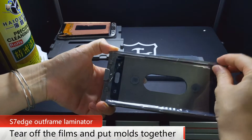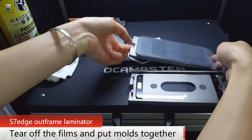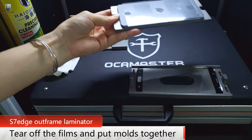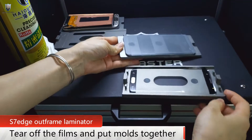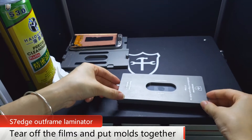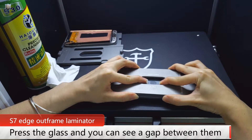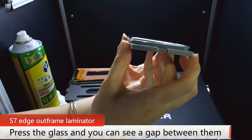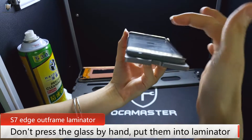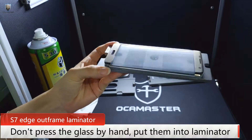Next, tear off the film on the glass, and also tear off the film of the OCA. Then put these two molds together. After that, press this place softly. Done. Here we can see there is a gap between the OCA and the glass — don't press the glass by hand. Then press the whole mold into the eliminator space.